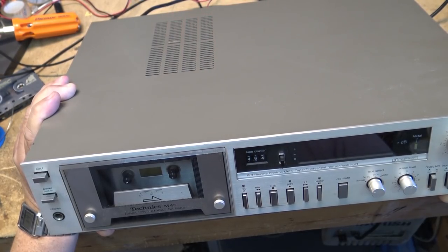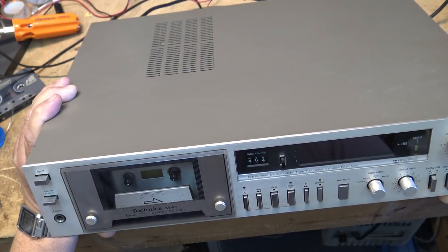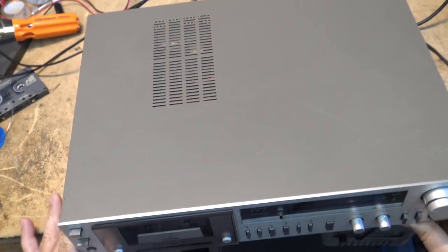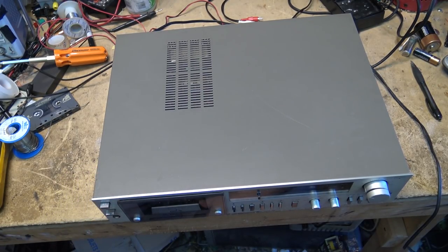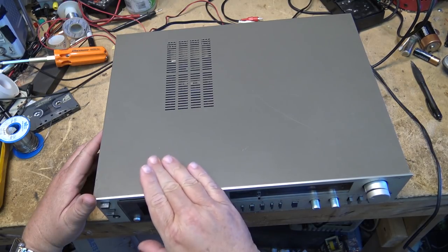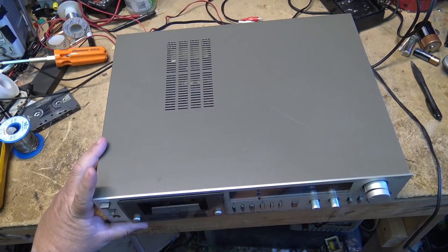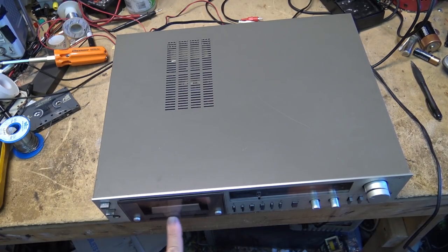This is a Technics RSM 45 cassette deck, quite similar to a deck that I have — a 275 — which is a little newer than this. This one features normal, ferrochrome, chrome, and metal tapes with Dolby noise reduction. Mine doesn't have the ferrochrome setting; it has normal, high bias, and metal, but mine has Dolby B, Dolby C, and DBX — quite a few levels above this. The transport is very similar on this; it's direct drive, two motor.